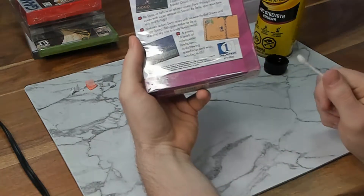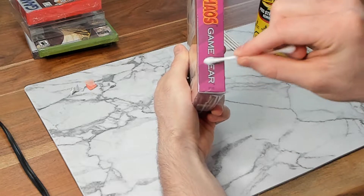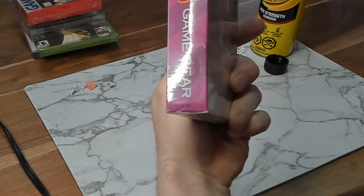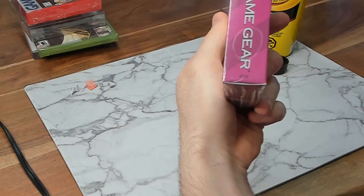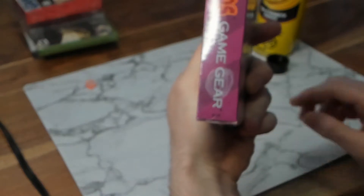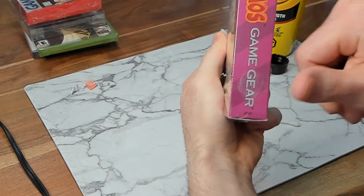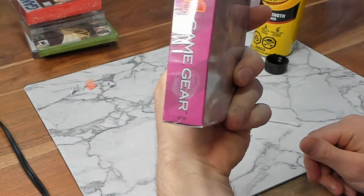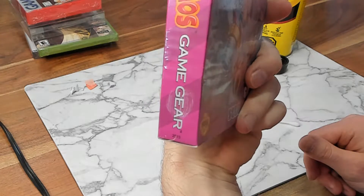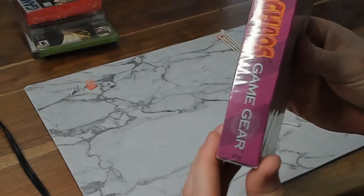I'm going to apply the goof off to a pretty inconspicuous spot. You can see how the plastic wrap — I'm just going to dry this off a bit. I don't want it to sink through the plastic wrap. So look — do you see how it is turning dark? Look at that. Do you see how much that screws up the box? I'm just going to lick a finger and wipe it, because you can lessen the damage here. That's what it's going to do if you use it on Game Gear games or stuff that it's just not supposed to be used on. So heed my warning and do not use goof off on Game Gear titles.